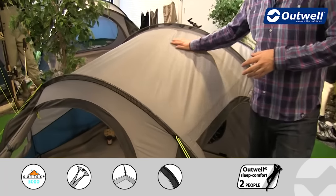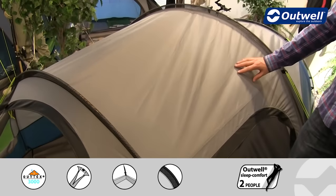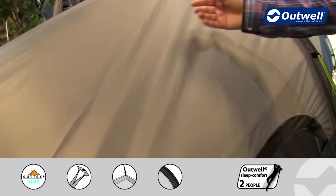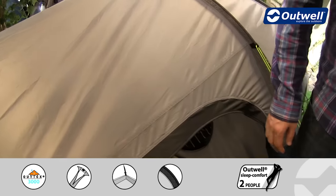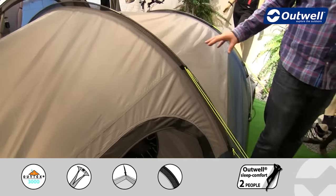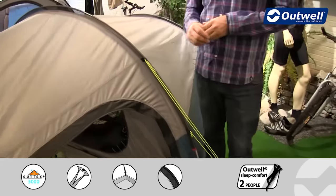On the feature side of things, we'll start off on the fly sheet. This is our Outex 3000 material — a taffeta polyester, so very good quality. It's been PU coated on the inside and then all of the seams have been fully taped to ensure it's totally waterproof with a hydrostatic head of 3000 millimeters.